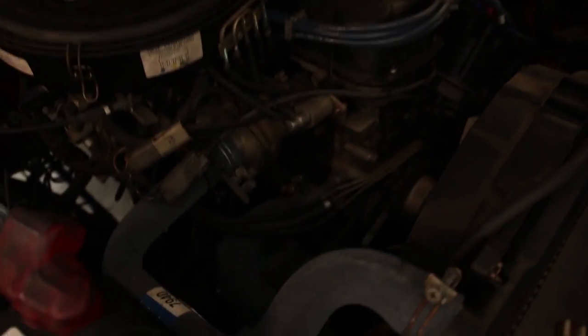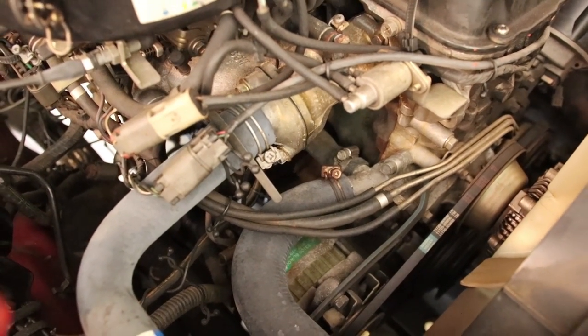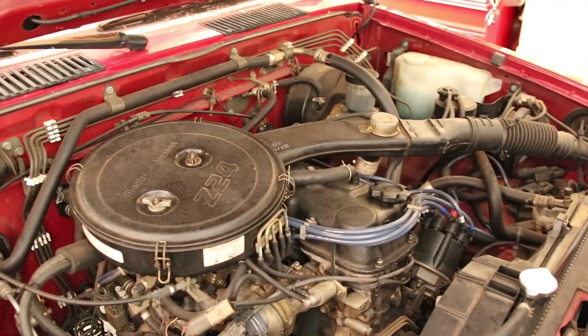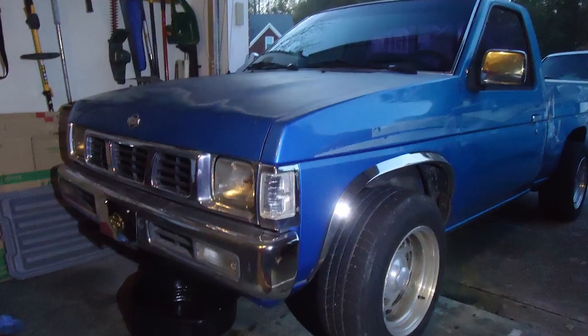Today we're going to be replacing the alternator because it's not charging our battery. This is a very, very simple system. If your battery's not charging and it keeps going dead every time you turn the truck off, you're a pretty safe bet to just go ahead and throw an alternator at it. However, you're going to have problems finding an alternator or any parts for these trucks. We did a video a couple months back about a blue Nissan truck and it was impossible to find parts for that truck too.